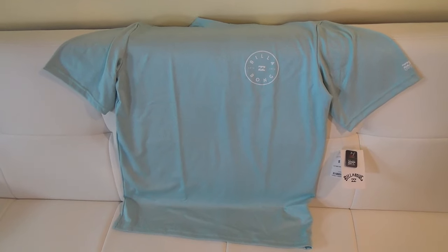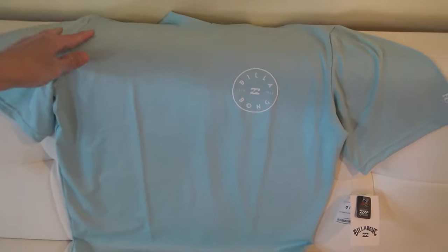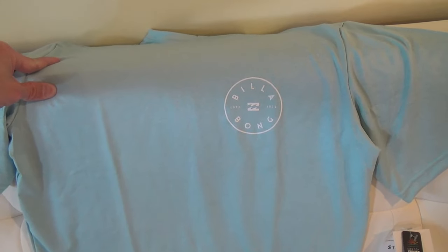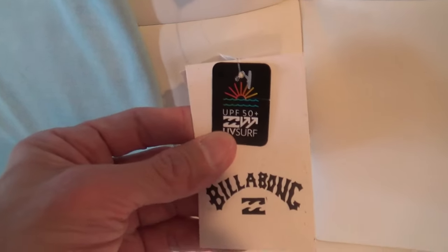Here's a look at and review of my Billabong sunscreen or rash guard shirt. I'm looking for some rash guard shirts as I'm going to Universal Orlando next month. I want something to protect my skin from the sun down there. This has a UPF of 50+.